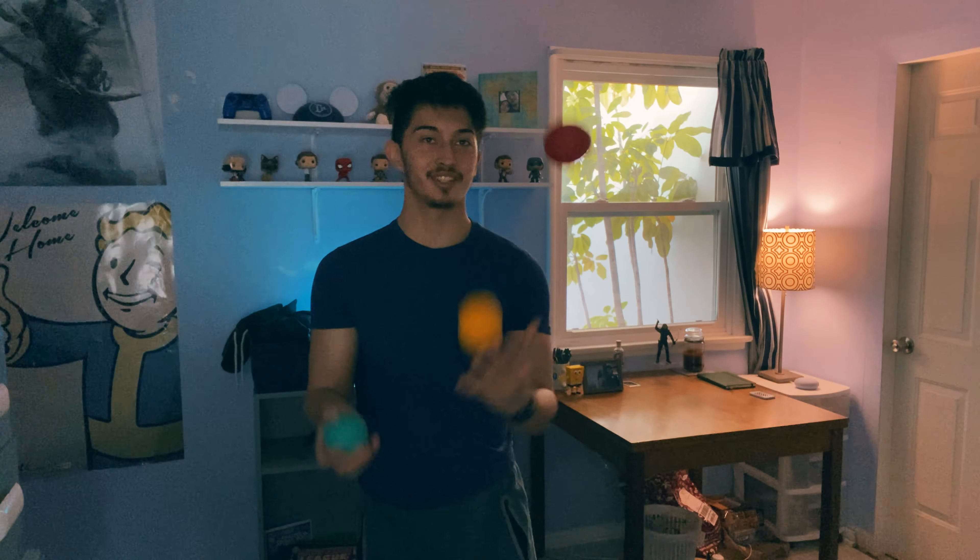So as you can see, I can already juggle, but there's something I've always wanted to do when it comes to juggling — juggling tricks. Here are some examples of what those are. Seems pretty difficult, huh?